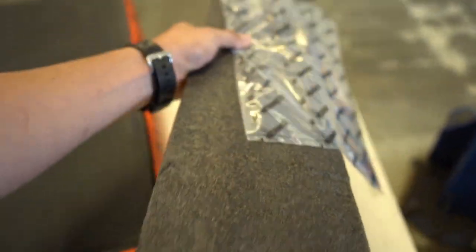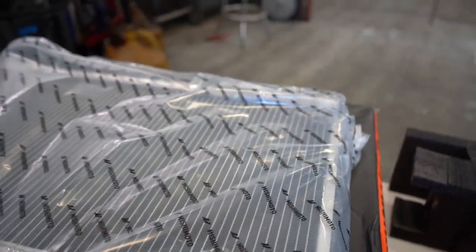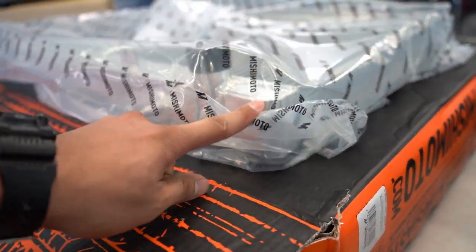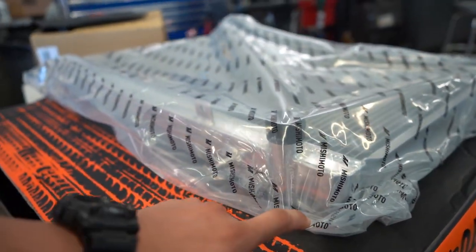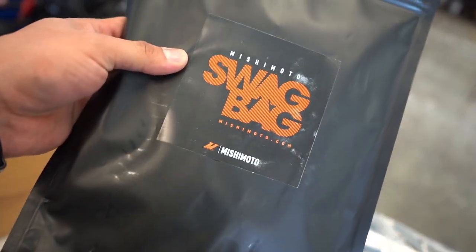Let me show you — I ended up getting the three-row SR20 radiator because it fits on the 1J. And same with this little swag bag here.